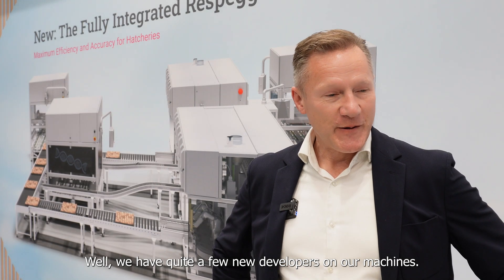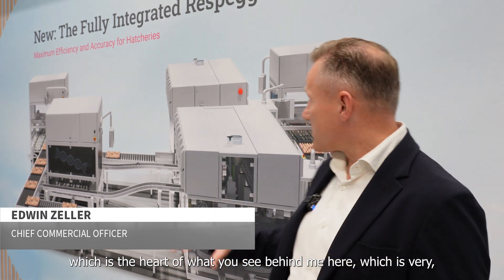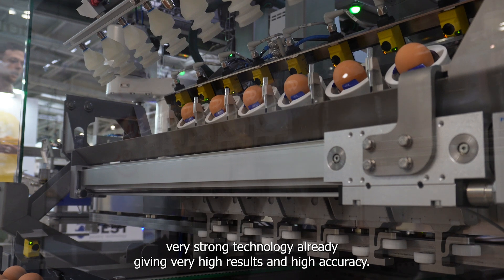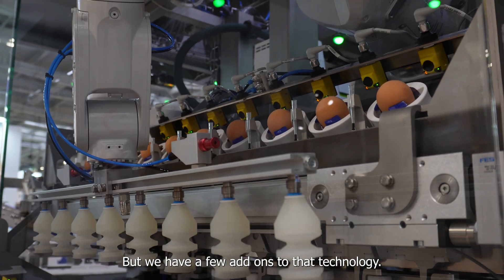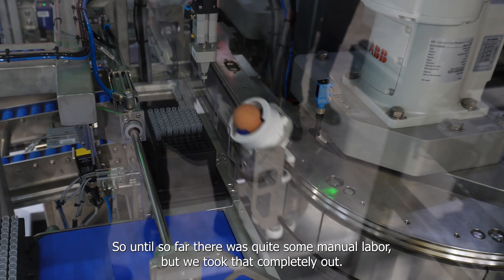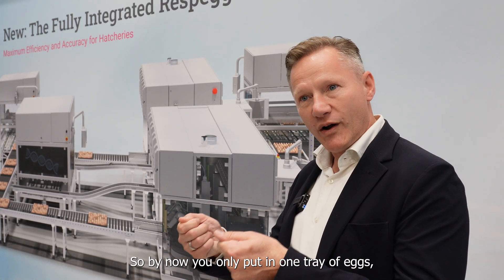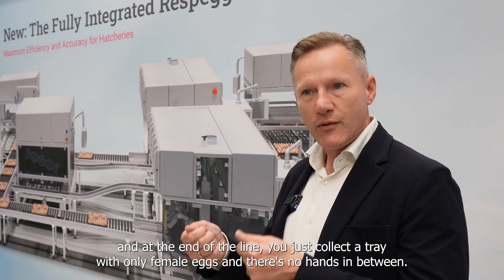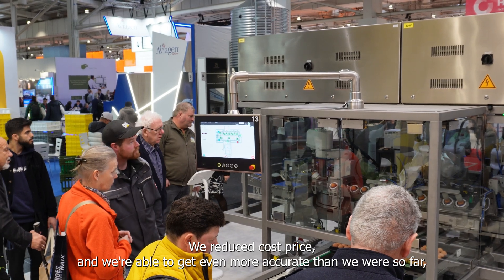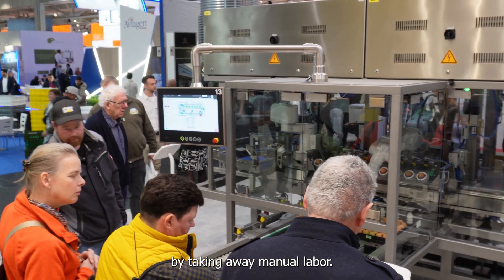We have quite a few new developments on our machine. We have our basic technology — our circuit, which is the heart of what you see behind me — which is already very strong technology giving very high results with high accuracy. But we have a few add-ons to that technology. The most important thing is that we will start with a fully automated process. Until now there was quite some manual labor, but we took that completely out. By now you only put in one tray of eggs and at the end of the line you collect the tray with only female eggs and there's no hands in between. With that we reduce time quite critically, we reduce cost price, and we're even able to get even more accurate than we were before by taking away manual labor.